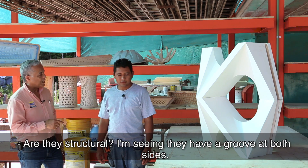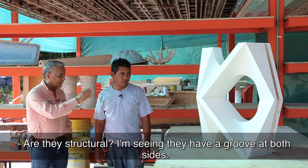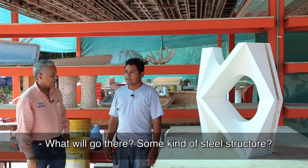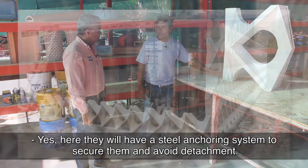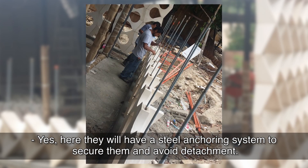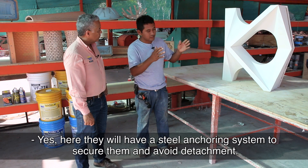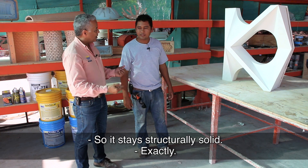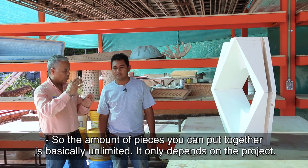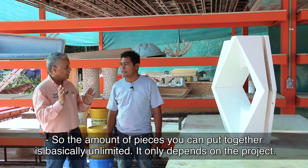And they are structural? I see that they have a lateral — they have some type of structure in steel. Yes, here they have an anchor, a system of anchoring in steel, and they have reinforcement in steel as well. Yes, they are structural, they are solid.